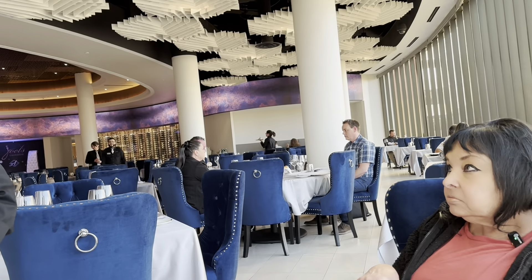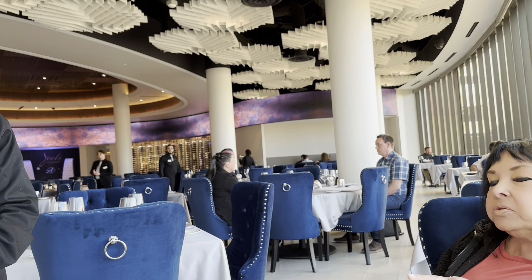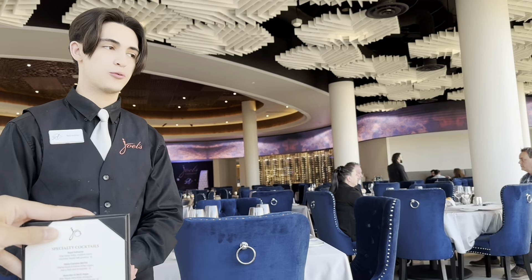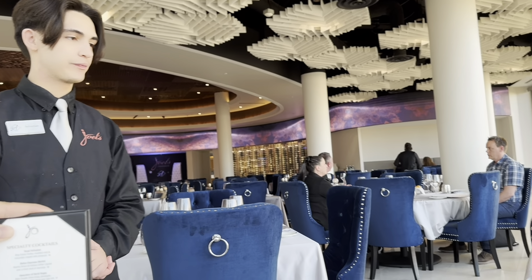Tonight's going to be Tomahawk Tuesday, so it's going to be $100 off our Tomahawk — it includes a side of mashed potatoes. Can I start with any waters? Let me ask a question: the Tomahawk, is that enough for two of us? For sure. That's what I thought. So we're probably going to do that.